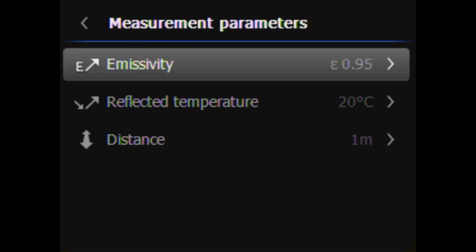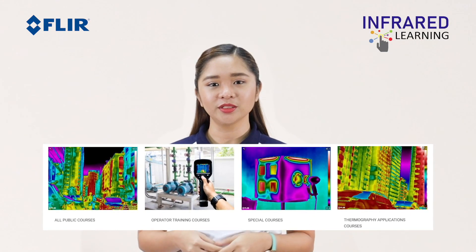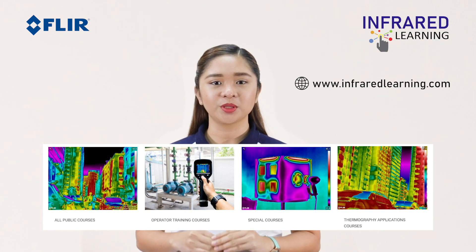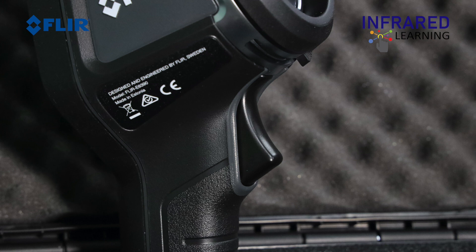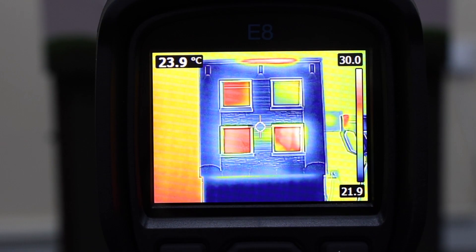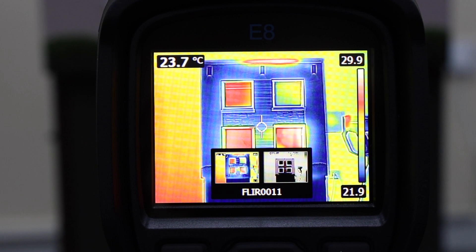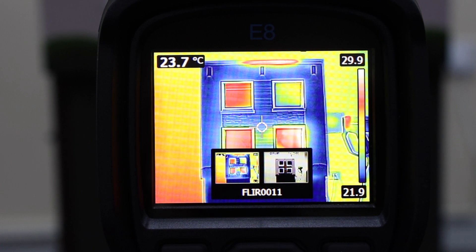These parameters affect temperature readings, especially emissivity and reflected temperature, so it is important to set them correctly. With our various special courses, you will learn the importance of each parameter and how to set them correctly — be sure to check them out. Press the trigger button on the front of the camera to capture an image. Try to remain still while doing so, as any abrupt or excessive movement during saving may blur the digital or thermal photo, since both are captured at the same time.